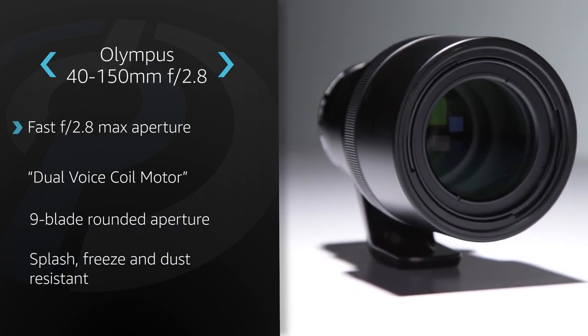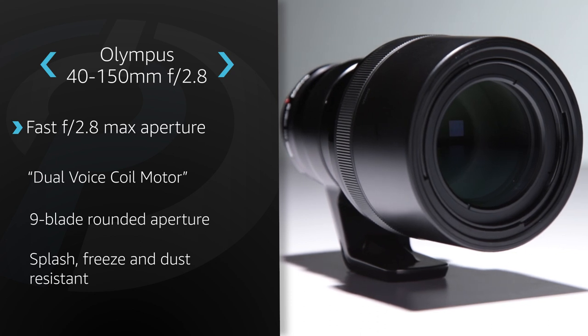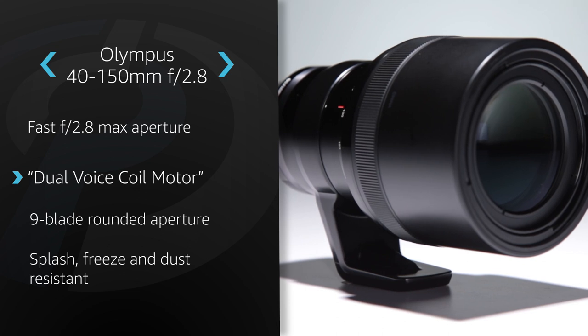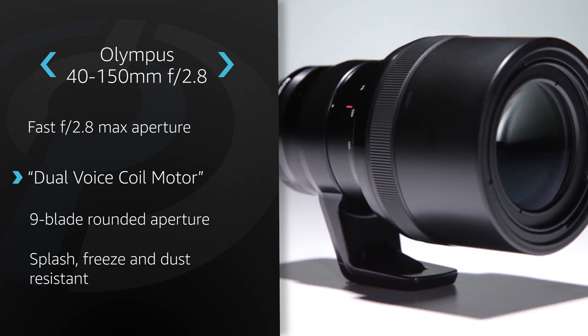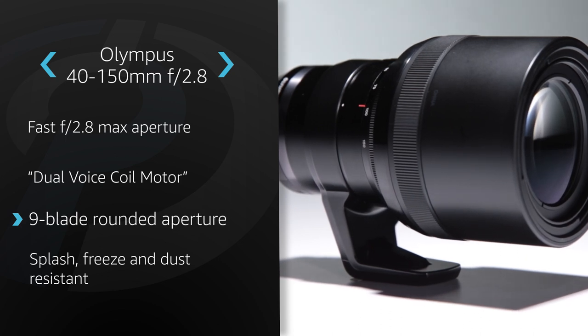The f2.8 maximum aperture makes this lens very attractive to photographers looking to control depth of field or shoot in lower light situations. The lens uses Olympus's dual voice coil motor, which moves two separate sets of lens groups for snappy silent AF. The nine-blade rounded aperture also promises pleasing bokeh.